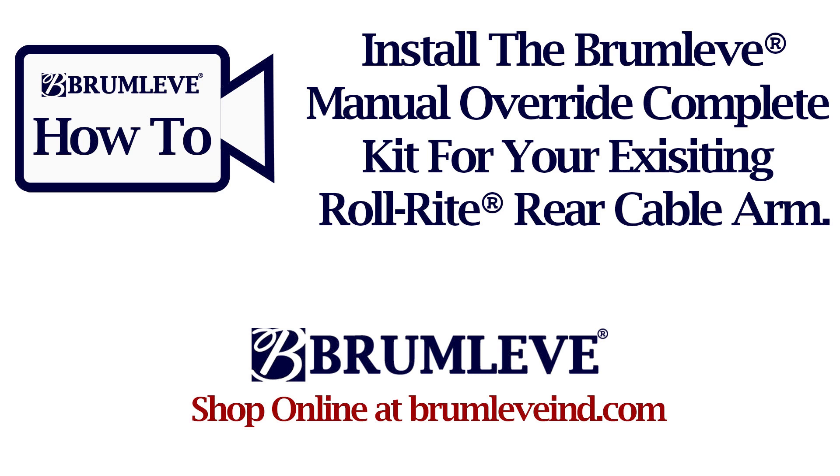How to install the Broomlevy Manual Override Complete Kit for your existing Roll-Rite Rear Cable Arm.